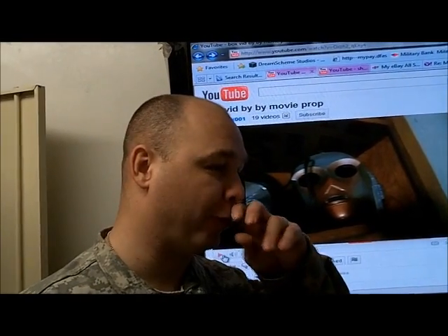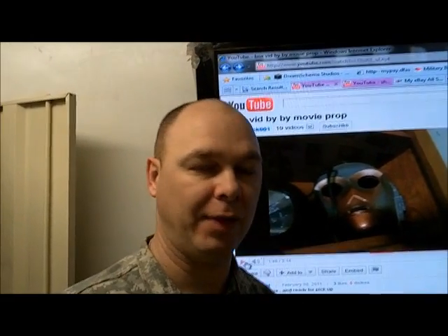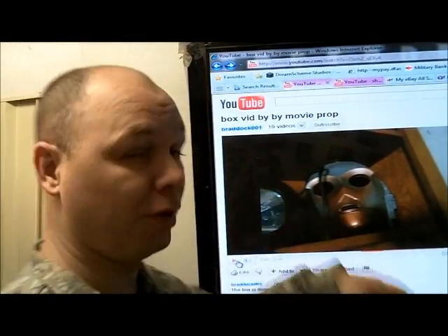How are you doing today? Today's video is not really a tutorial or anything like that — this is a video for Braddock001.